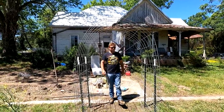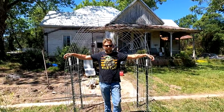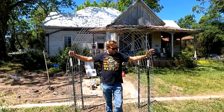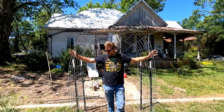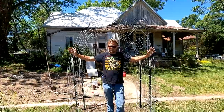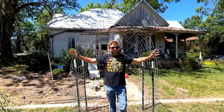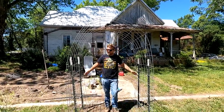Hey everybody, it's Robert coming to you from the Old Bird Farm. This morning out here on the farm we're going to be building cattle panel trellises. I've already got one up right here, still in the adjustment process, but super simple and it's going to be awesome. It doesn't look like much at the moment, but when it's covered with flowers and gourds and other vining things — not wisteria — it's going to be absolutely amazing.